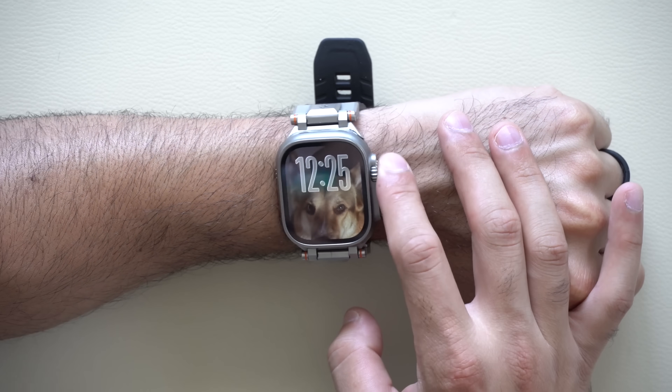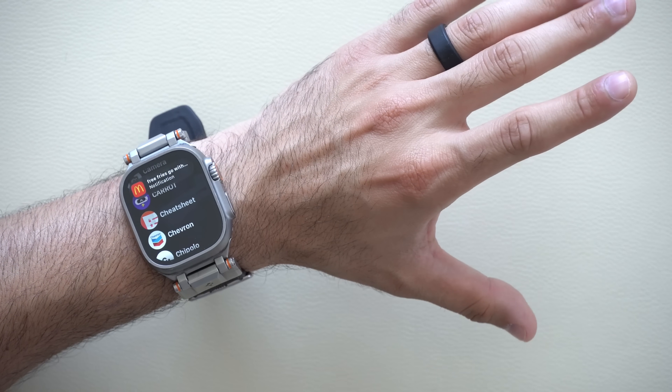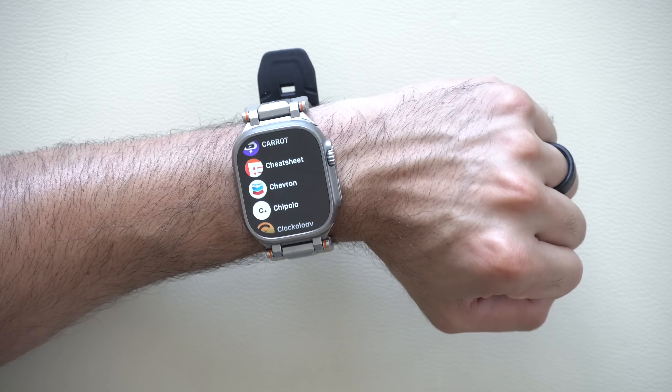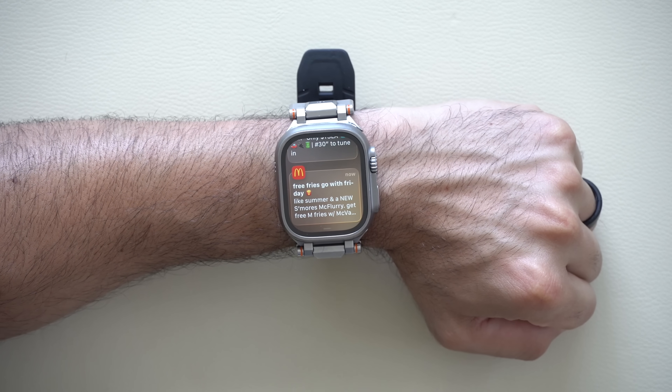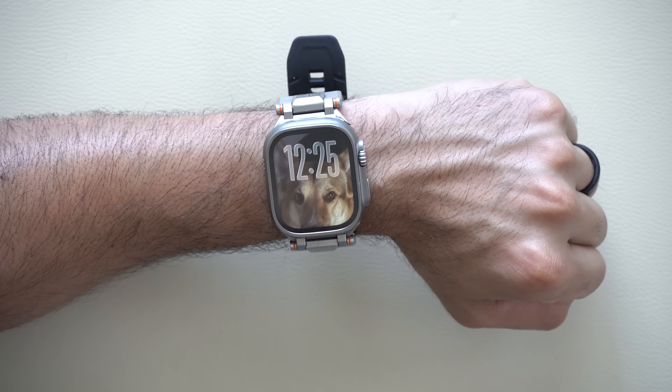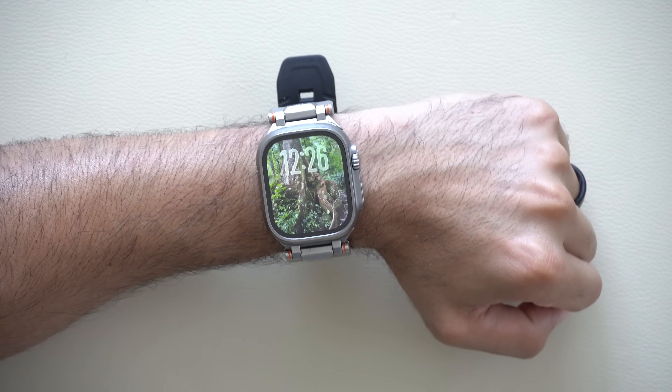Let's start with the new flip gesture. It's basically a newer version of the double tap — this feature has been redesigned so that you simply do a wrist flip and it'll always take you to your watch face. If you're in a notification, you do that — watch face. Receive an incoming call — dismiss it. Alarm — dismiss it. It's super convenient, especially when you have both hands occupied. Instead of doing the obvious pinch gesture, a simple wrist rotation is a lot less odd in public.